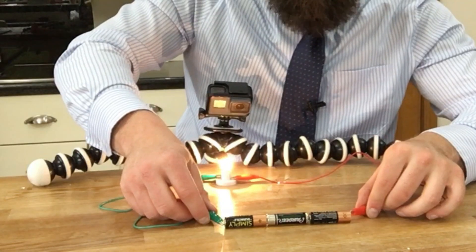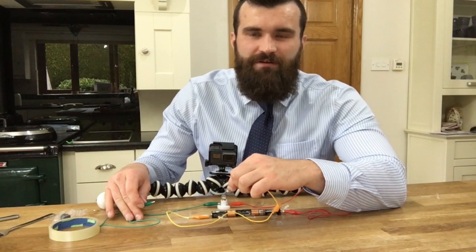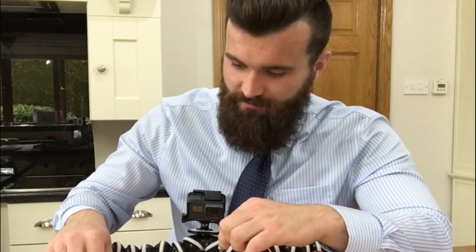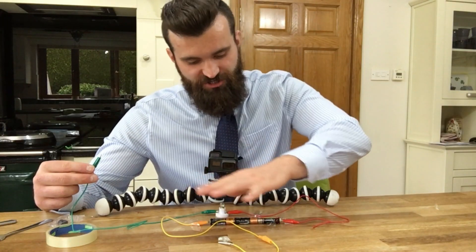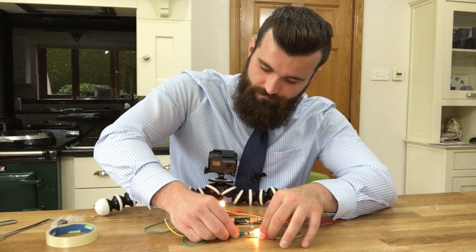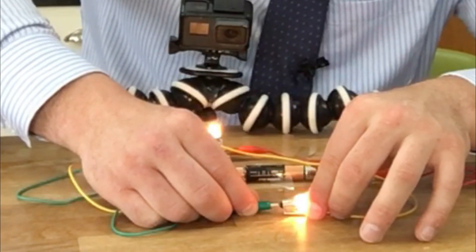Let's try three batteries this time — whoa, it's even brighter! I can even connect a second bulb to the circuit, but this will have the opposite effect because both light bulbs are now sharing the voltage of the batteries. As you can see, they both light up but they are a little bit dimmer than before.